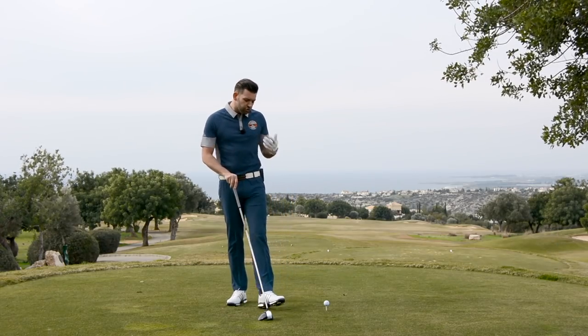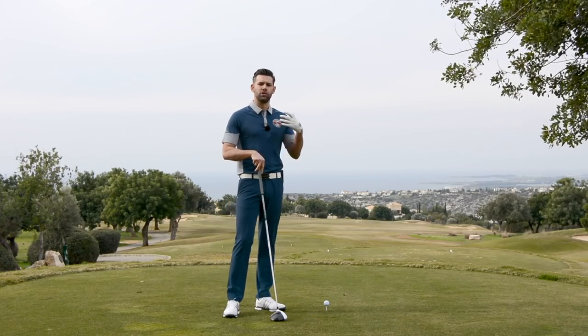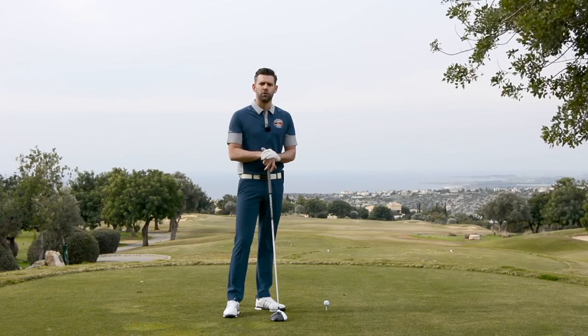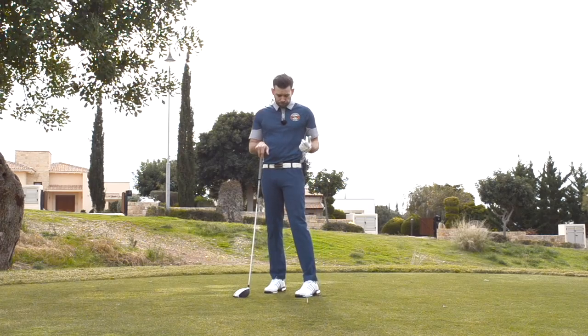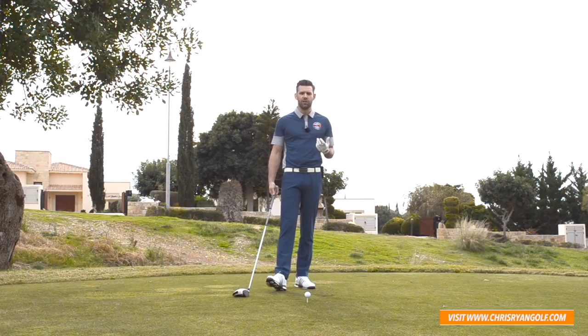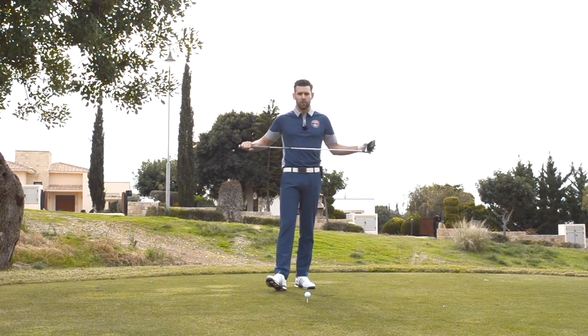With the driver there are really only two things we're trying to do: we're trying to hit the ball in play and we're trying to get that ball a really good distance down the fairway. This concept tends to help a lot of golfers with getting the ball a pretty long way. We're talking about how we use the body and how we can generate some power through the body to ultimately get some more club head speed.